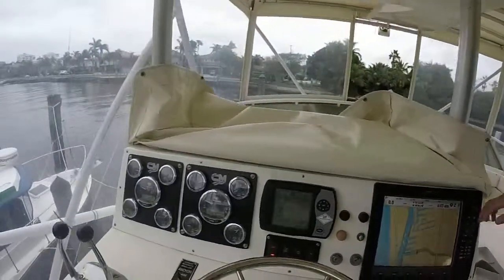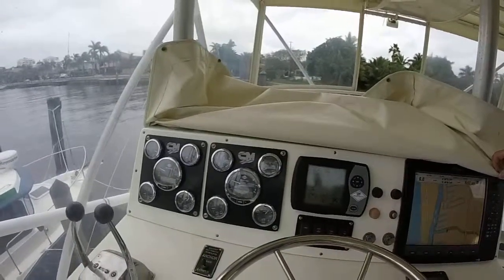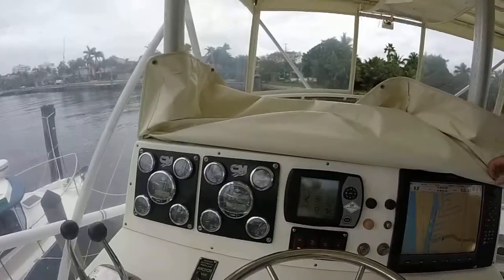All the gauges — the manual gauges and electronic gauges. So this way, if the electronics fail for any reason, you have the manual gauges to read the engines.